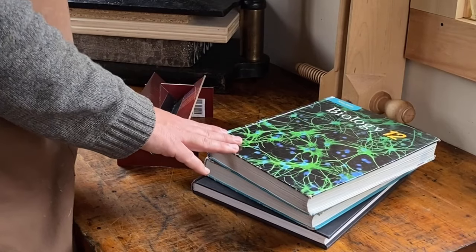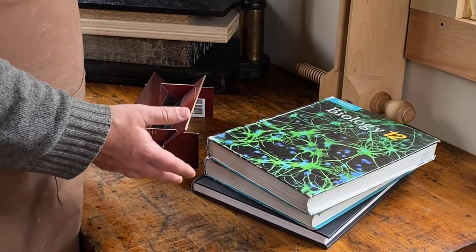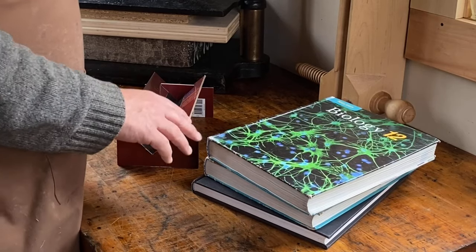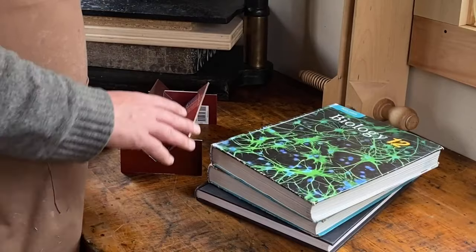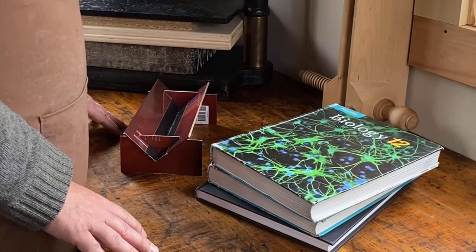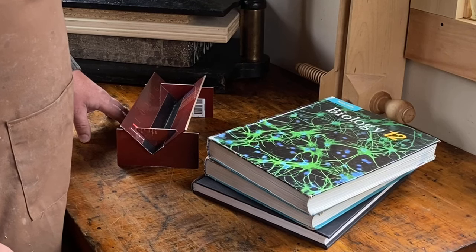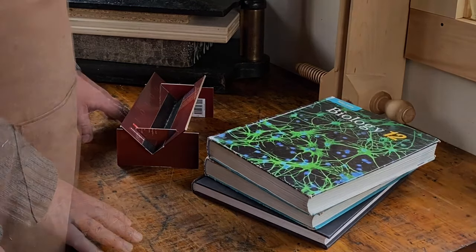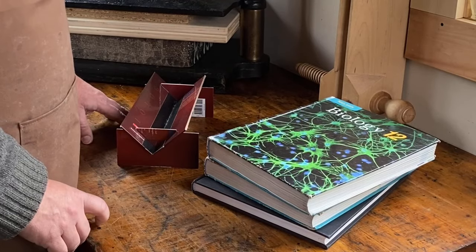Now, where can you find books like these? There are lots of sources. The first and best place to look is your own home — you may have old textbooks, old coffee table books, old sets of encyclopedias. There's a wealth of material just waiting on your own bookshelf. Other places to look could be old library sales, thrift stores, yard sales. Trust me, if you start looking, you're going to find that there are plenty of unwanted books out there in the world.